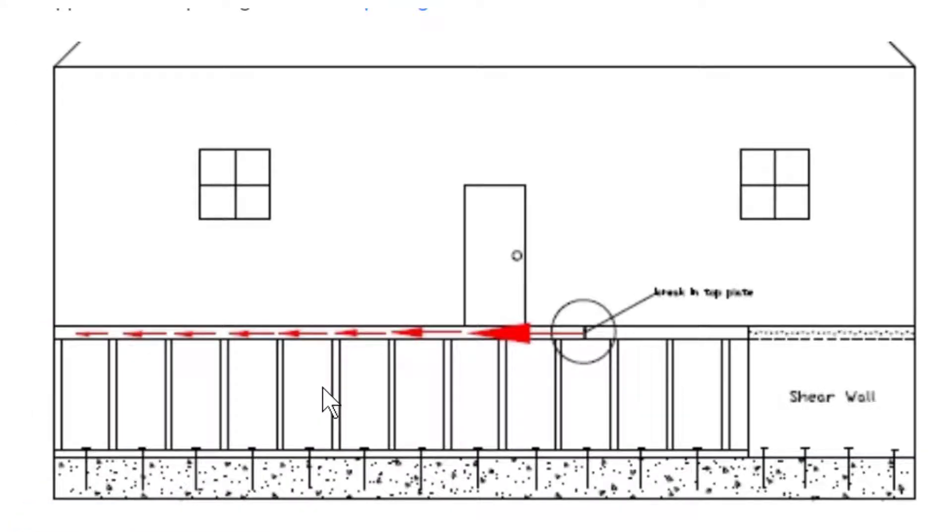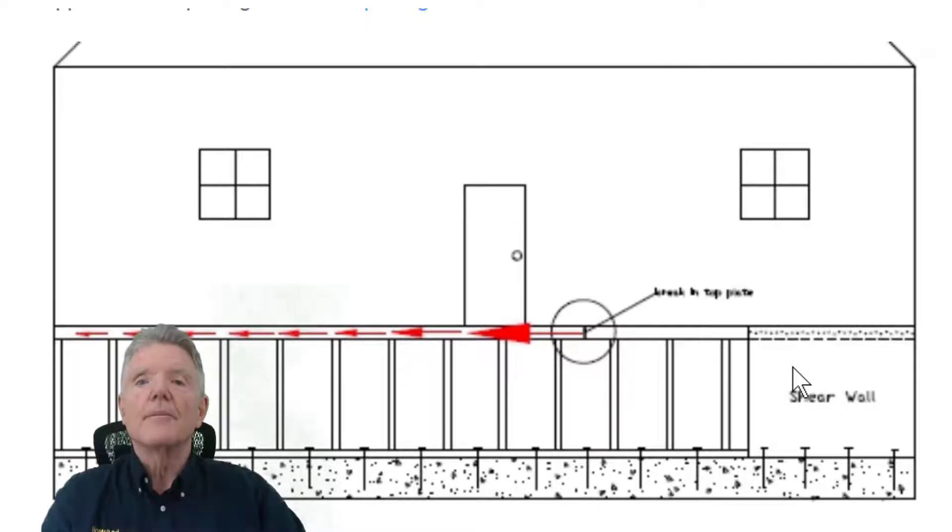Let's say we put our shear wall right here at the end of the cripple wall — it's nailed to this top plate. Then here's the top plate, and there's a break in it. The rest of the house is sitting on top of this top plate, so when the floor moves, it also moves this top plate. The house is attached to the top plate of the cripple wall, so the top plate moves this way. When the top plate moves, there's a break right here, so the force — that movement — stops right here. It's not connected over here, so all that force doesn't have anywhere to go. It just stops at the break and does not transfer over to our shear wall. We've developed a technique to make sure that earthquake forces do transfer back to the shear wall, wherever it might be.